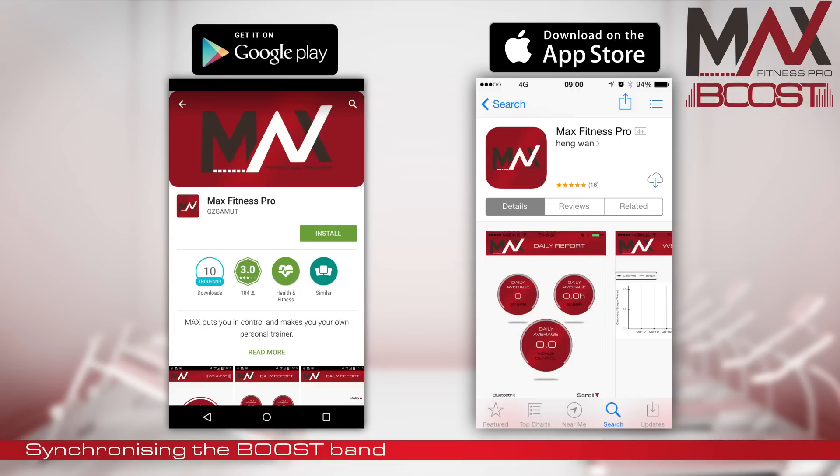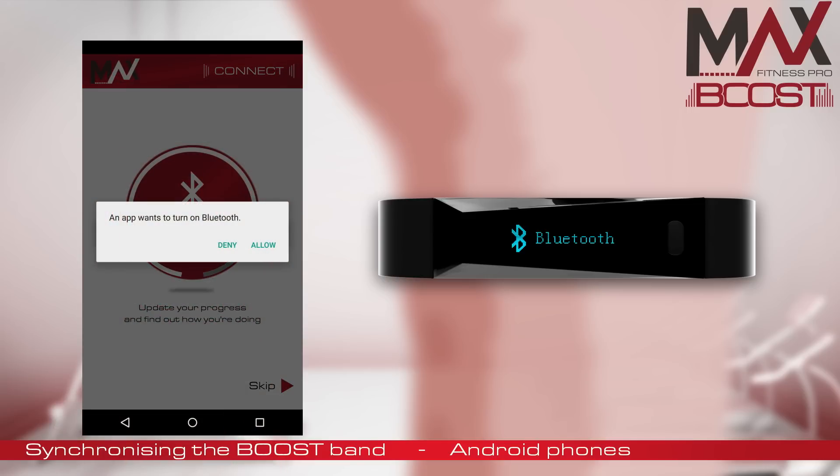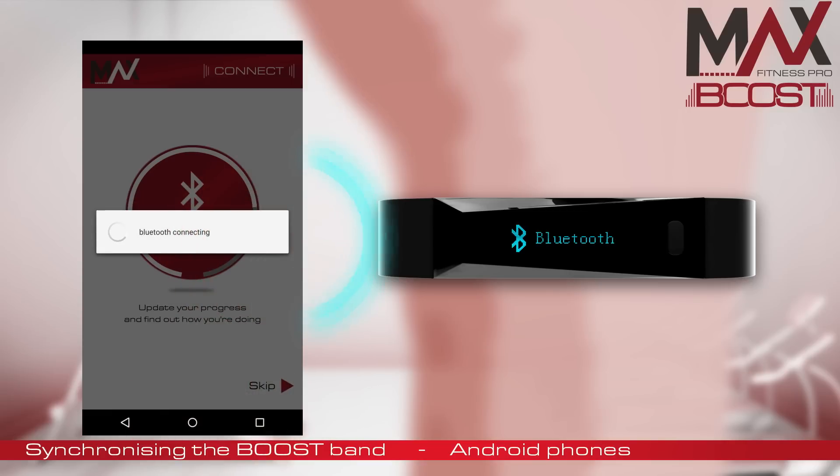To synchronize via Bluetooth with an Android phone, first load up the app. Then double tap the button on your MaxBoost Band until you see Bluetooth on the screen. Then tap the Sync to Device button on your phone. It may ask to switch on Bluetooth — if so, press Allow. After just a few seconds, you will see it synchronize your fitness data.